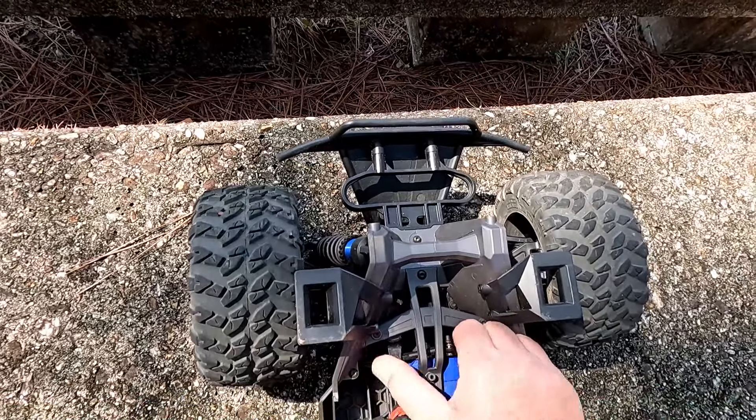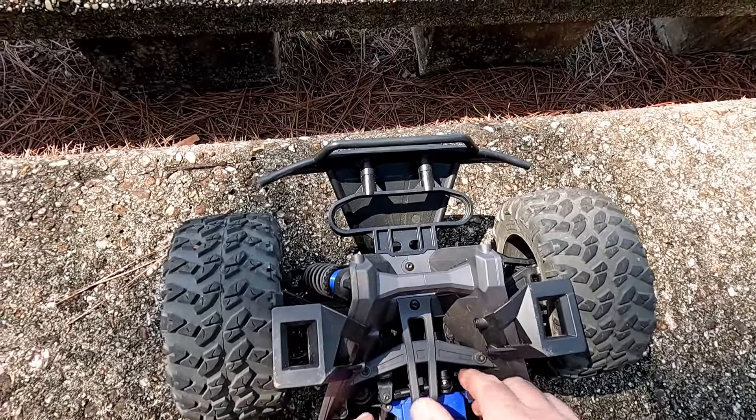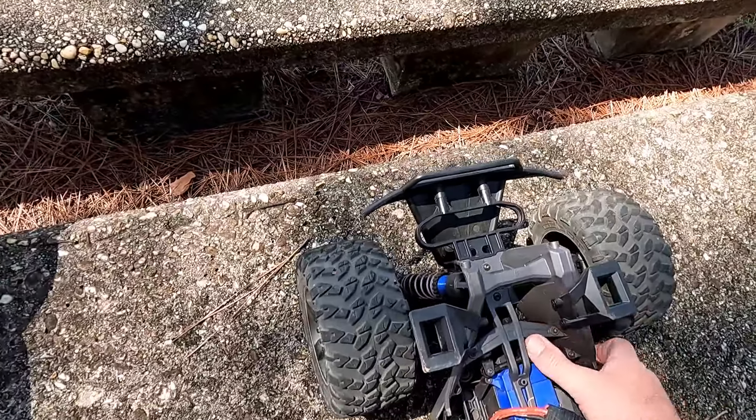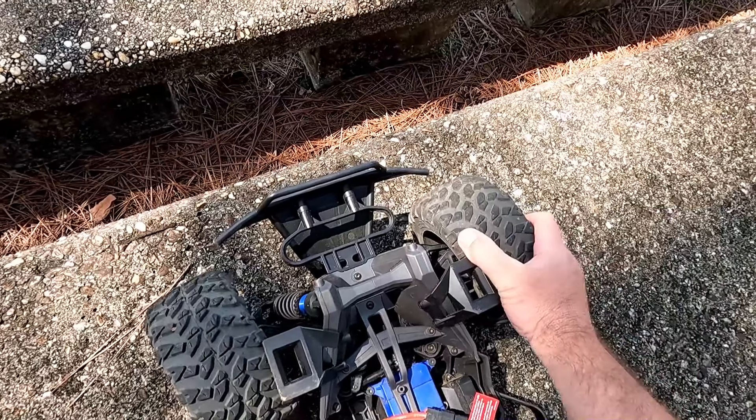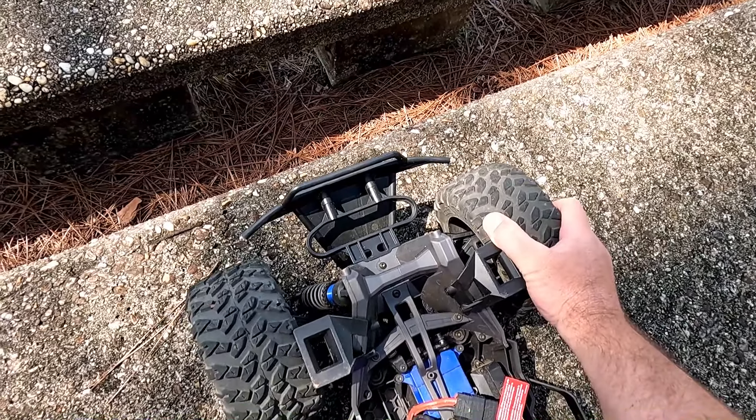Something's not quite right with the suspension. I contacted Traxxas — I wanted to know when the anti-sway bars would be released and to let them know that this thing rolls way too easy. I'm having a little problem with the car.